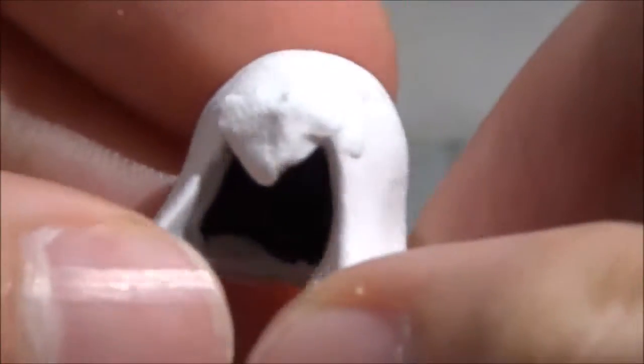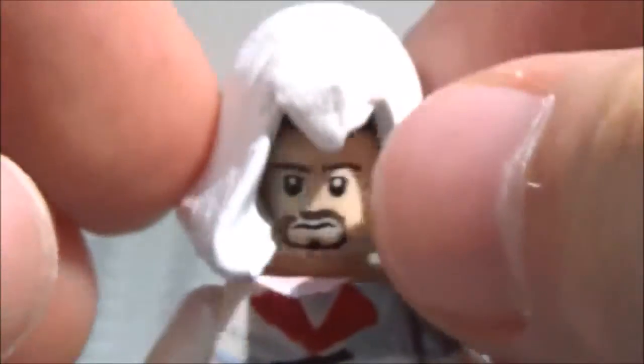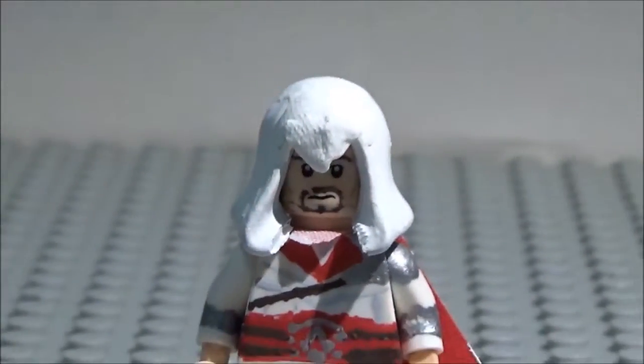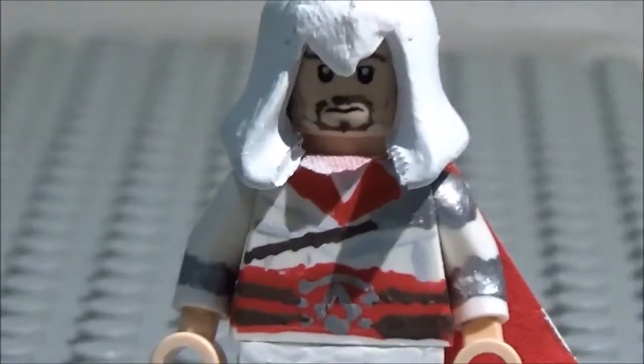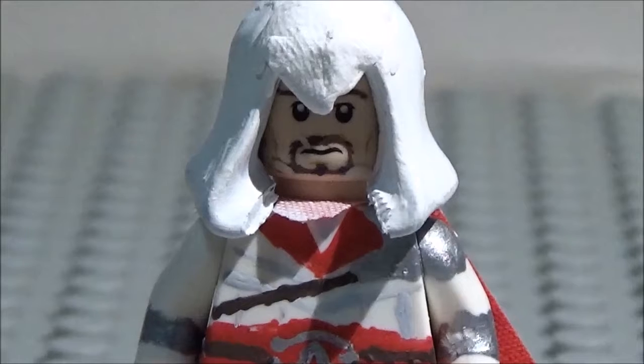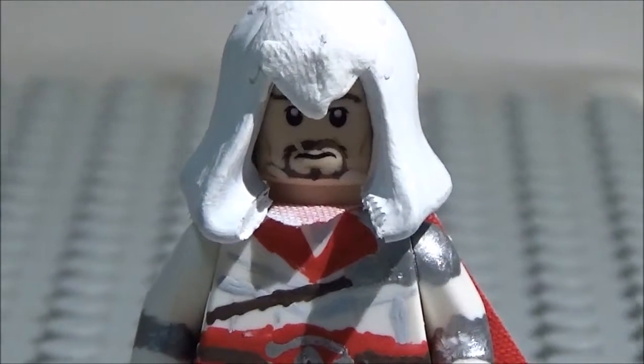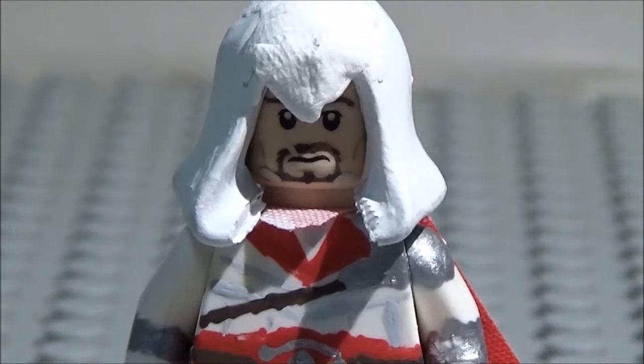And here is his hood. I cut off this bottom piece right here and added this on with clay, then painted the whole thing — and there you go. That was Ezio from Assassin's Creed Brotherhood. Next time, the next Assassin's Creed custom I'll be doing is Yusuf from Assassin's Creed Revelations, as well as Ezio from Assassin's Creed Revelations — it'll be the final Ezio minifigure I make out of this series.